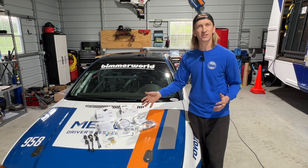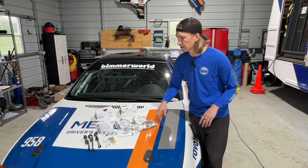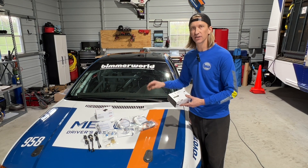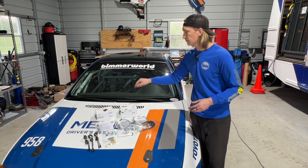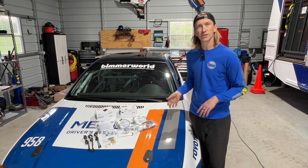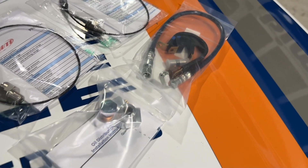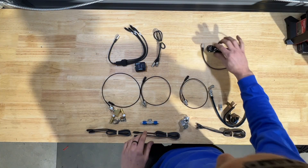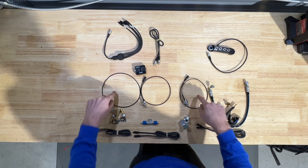We've also got all the miscellaneous components to plug this into the car. There's an oil distribution block for the oil pressure sensor, a fuel pressure T, and a brake pressure T. There's also the data hub, which is not required for the add-on package alone, but is needed if you also have a Smarty Cam - the Smarty Cam goes into the data hub, the CAN converter goes into the data hub, and then the data hub into the Solo 2 DL. Got everything unboxed: data hub, CAN converter, and cables.